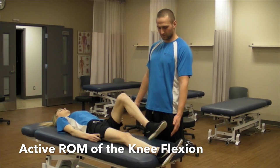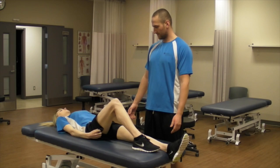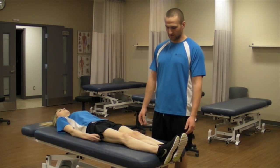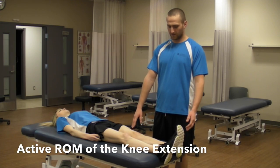Let's see the other leg. We are now going to look at extension. For extension, you are going to ask your patient to lift their heel up off the table while maintaining contact with their thighs.